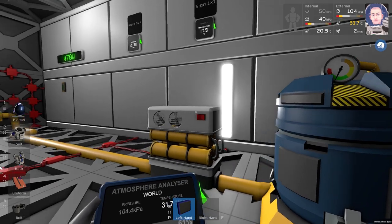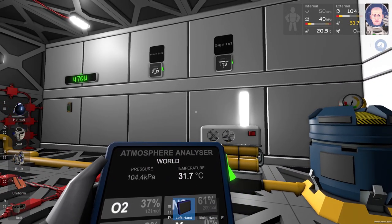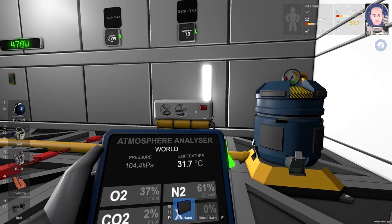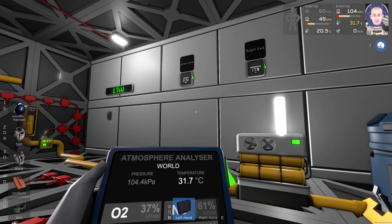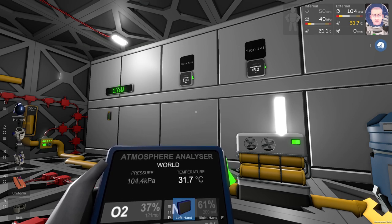When you start the Electrolyzer, it is an energy hungry machine. It takes about 1200 watts to run.